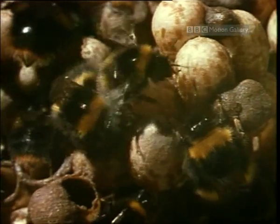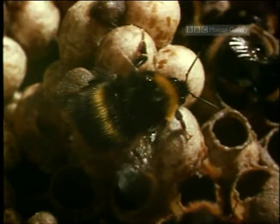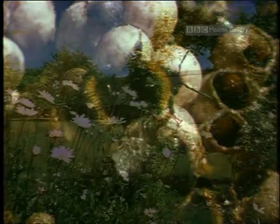Bumblebees raise their body temperature to 30 degrees in order to fly. The queen does the same, shivering her wing muscles — but she uses the heat to brood her eggs.